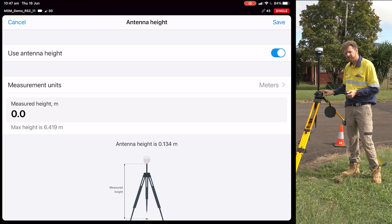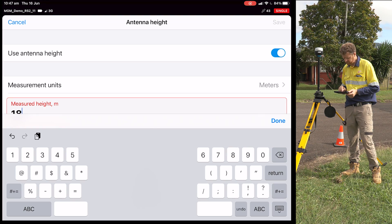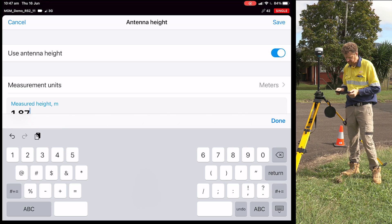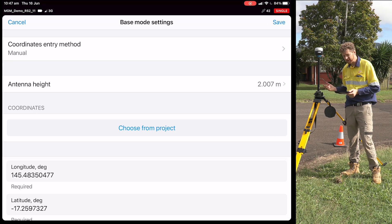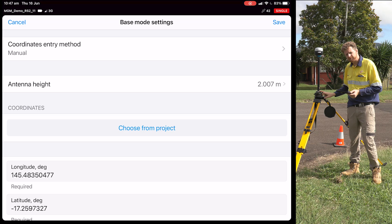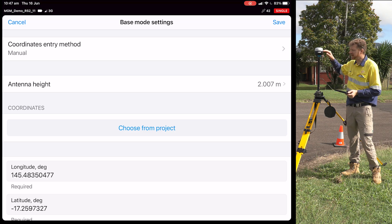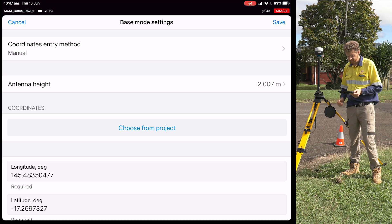We add 500 millimetres for our GNSS extension pole, which means our antenna height today is 1.873 metres. Once saved, the antenna height shown will be slightly higher because the receiver also applies the offset from the antenna reference point through to the height of the receiver. So we have the height of the receiver, plus 500 millimetres for the pole, plus 1.373 metres down to the centre of the permanent survey mark — collectively making up the total antenna height that sits on top of the elevation of the PSM itself.